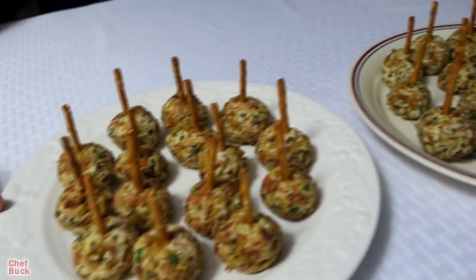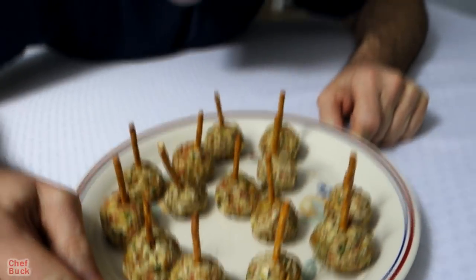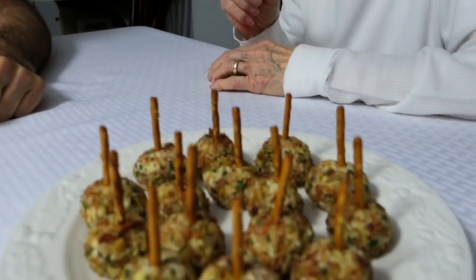These ones right here have jalapeño in them and these are the jalapeño-free. Want to give a taste test? I like the jalapeños — they're very good. I really like the jalapeño too; I wish we had jalapeño in them all. There are pecans on the outside and bacon, so these are like the ones my sister made but we put pineapple in them. These have pepper jack cheese and a little bit of gouda — that's very good!